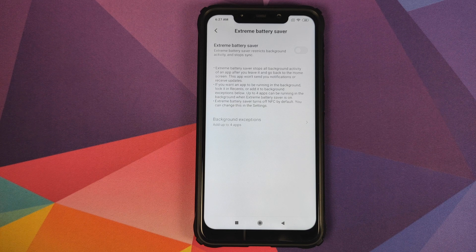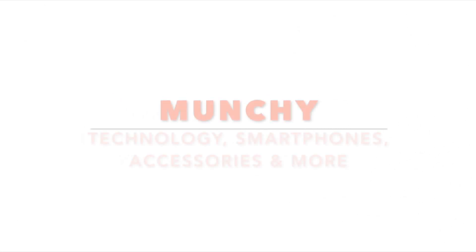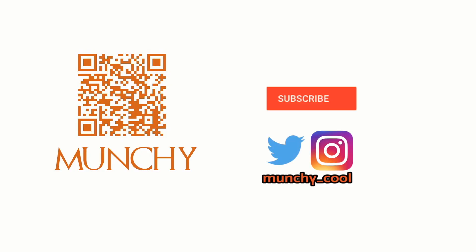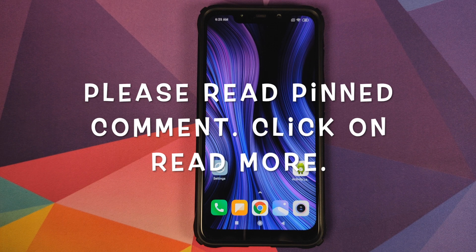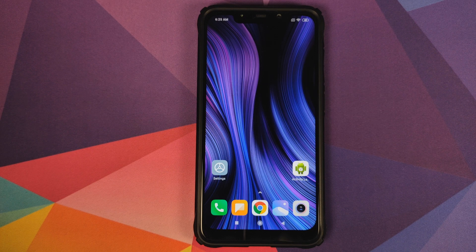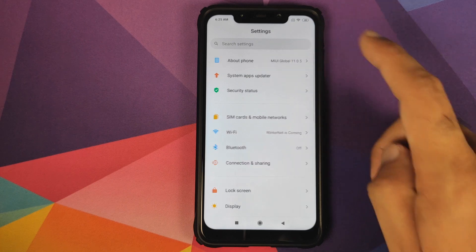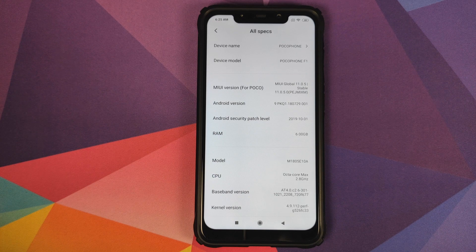How to enable extreme battery saver mode on MIUI 11 without having to root your Xiaomi device. In this video I'm going to show you how you can enable extreme battery saving mode on your Xiaomi device running MIUI 11 without having to root it. As you can see, I do have the Poco F1 running MIUI 11 based on Android 9.0 Pie.